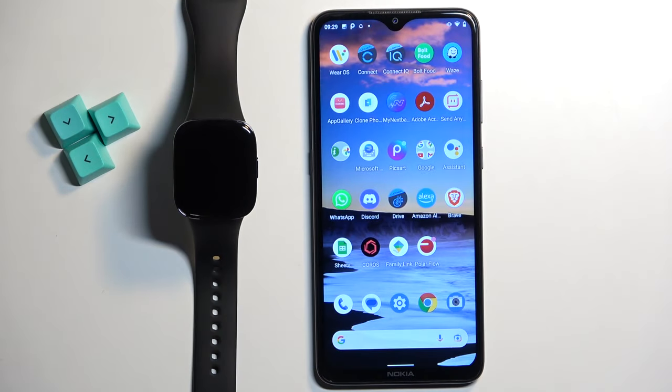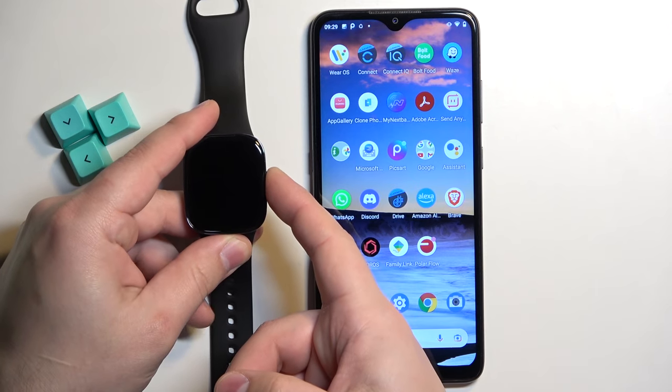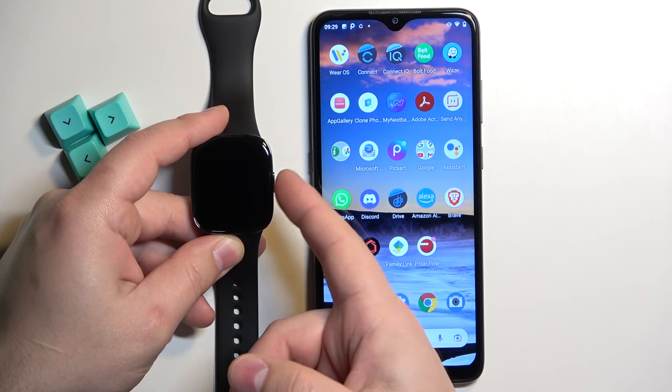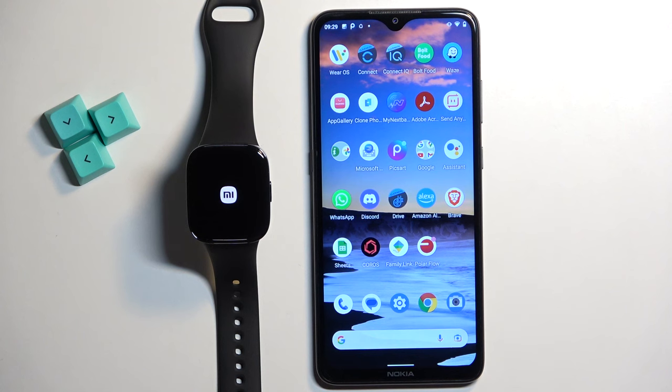First you will need to turn on the watch and you can turn it on by pressing and holding the side button. Keep holding it until you see the Mi logo on the screen. Once you see the logo you can release the button and wait until the watch turns on.